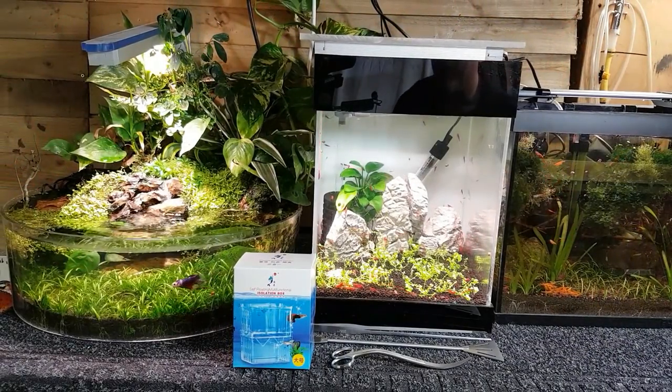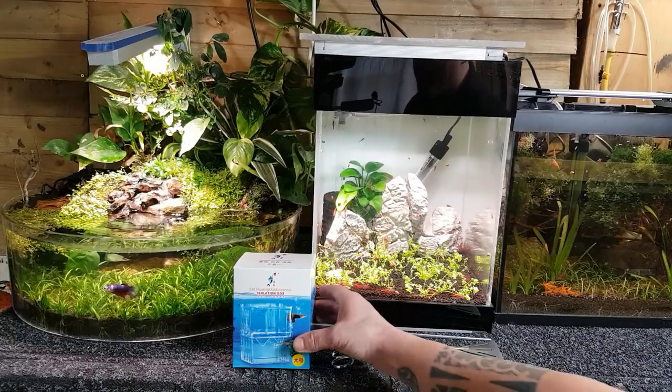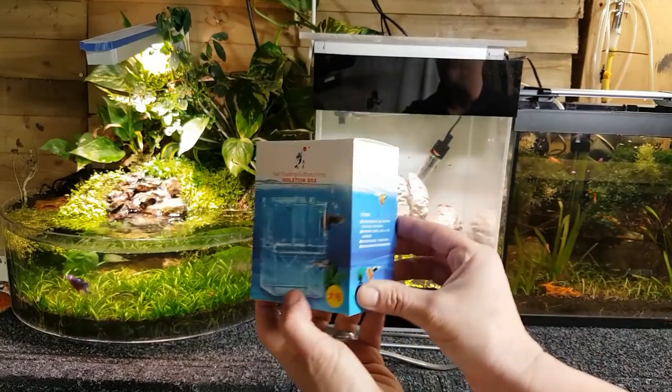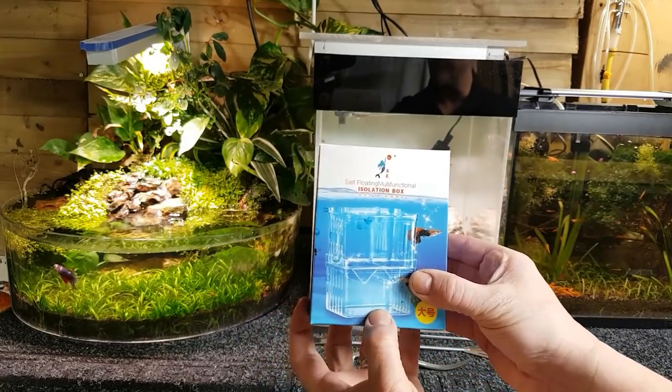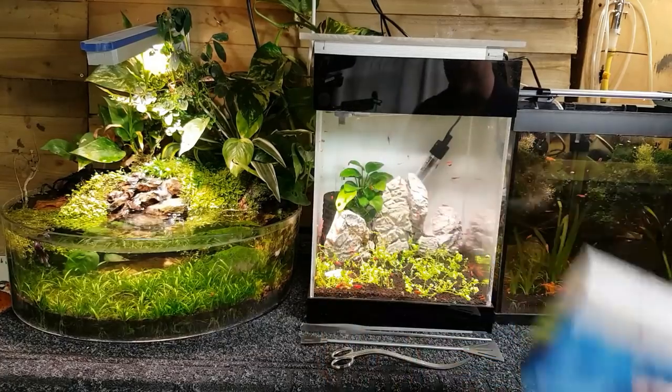Hey, what's going on guys, it's Mark back in the workshop on Mark's Aquatics. Zenzeal have been in touch with me — they want me to do a little review on this breeder box, this little isolation box that they've got here. They sent it to me and asked me to do a review.